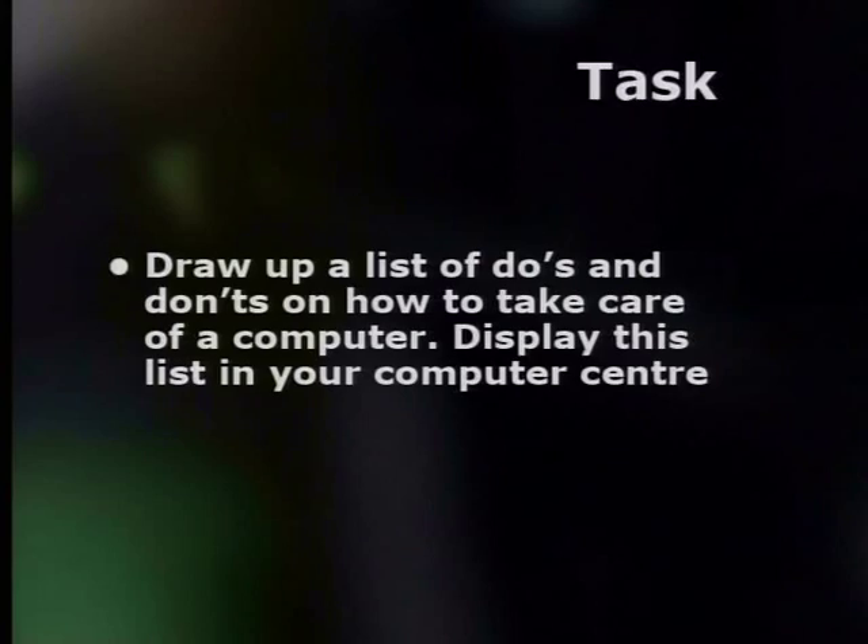Now for your task: draw up a list of do's and don'ts on how to take care of a computer, and display this list in your computer center. I hope that you have enjoyed this series of lessons. Don't forget, for more information, you can go to our website. And Archie, thank you very much for joining me. My pleasure. Till next time, goodbye.